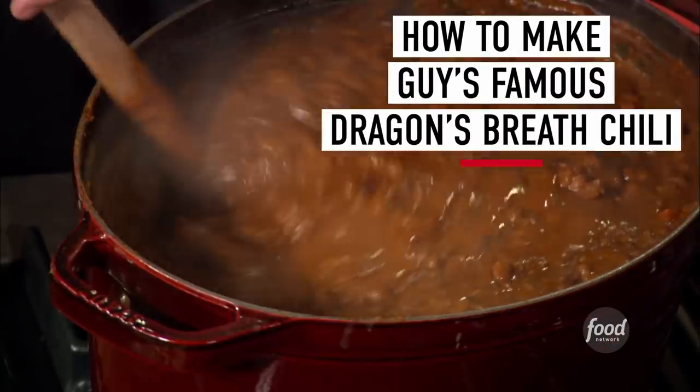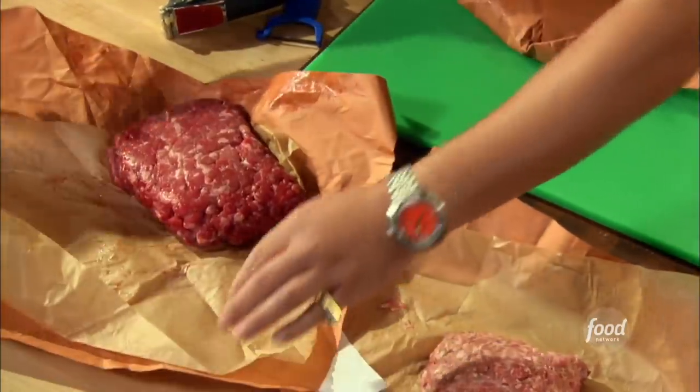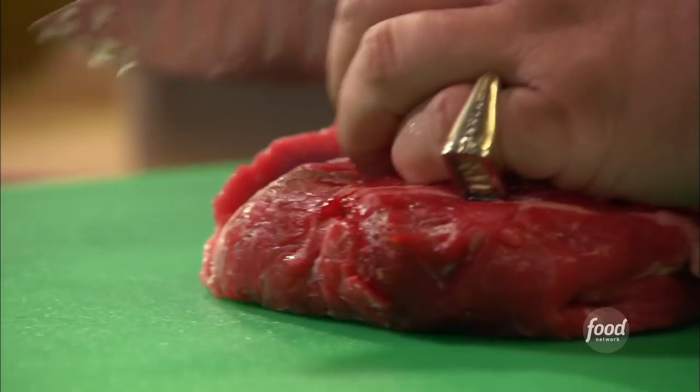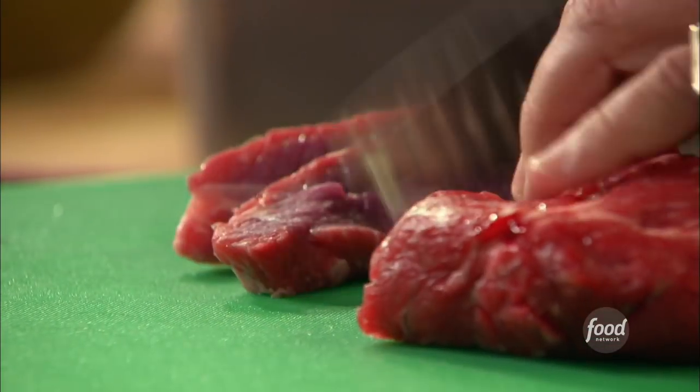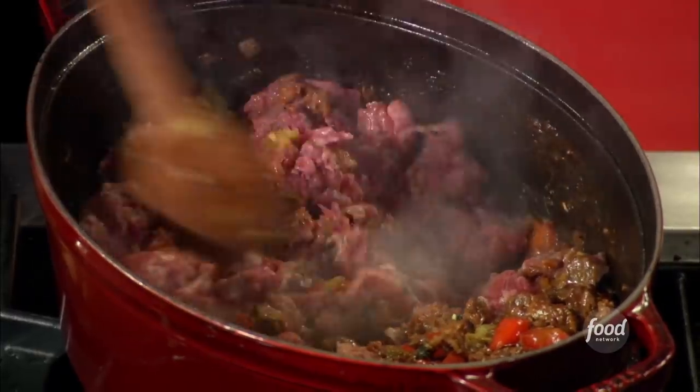Dragon's Breath Chili. The key is having really good meat. When you go and get fresh ground chili meat, don't just find whatever's in the package. If you're gonna make a big pot of chili and spend the time to make this, go ask your butcher to give you a really good grind. Anytime you can use dry beans, I think that's a big win — if you want to talk about texture in chili and really getting the extra out of it, dry beans are always the way to go.